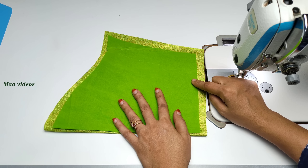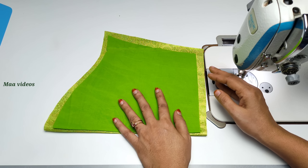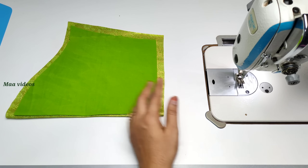First, we will cut the back piece. We will cut the lining with the lining for the portly buttons. We will cut the finishing with the front, then we will cut the back piece.